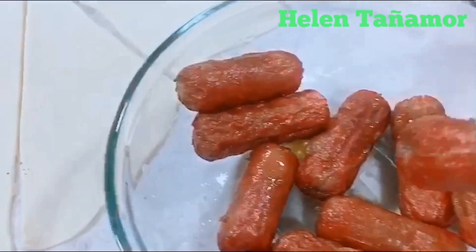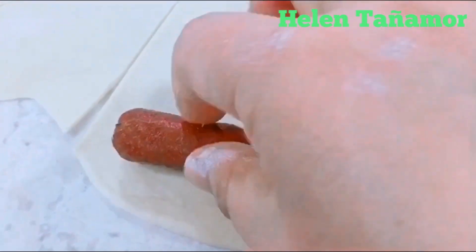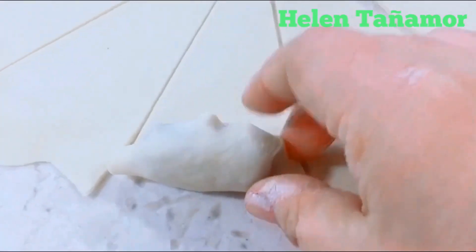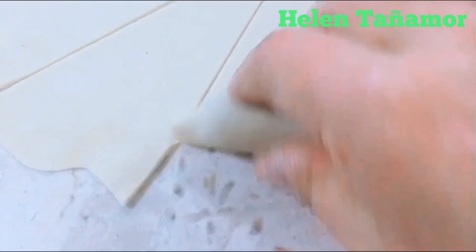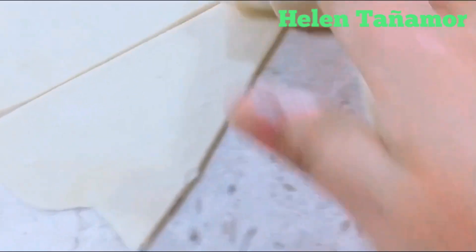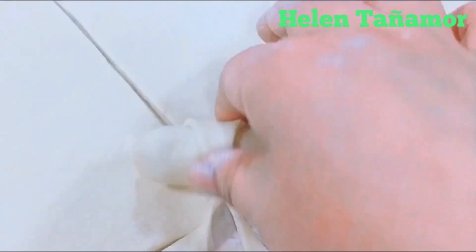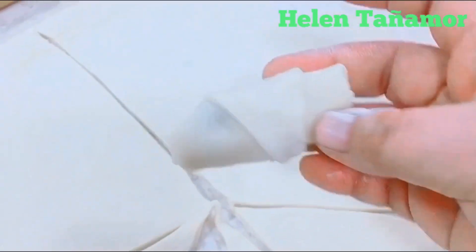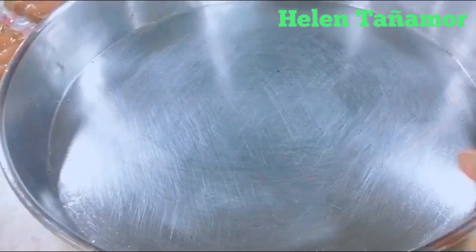We're going to put the hot dog here, and then we're going to roll it like that — cover on its sides, then close it. Roll it all the way to the end. See, it's done!